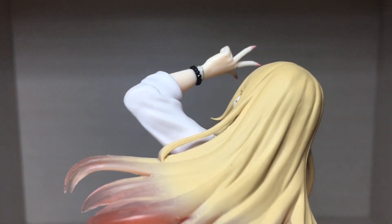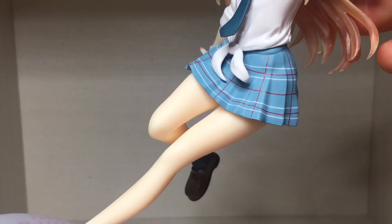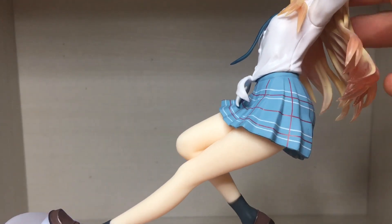As you can see, her fingernails are also painted, which is pretty nice attention to detail. And the skirt has some nice lined patterning which is all neatly painted on, so no complaints there. The sculpt is really well done as well.